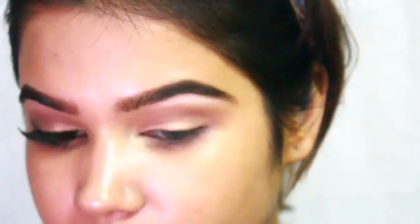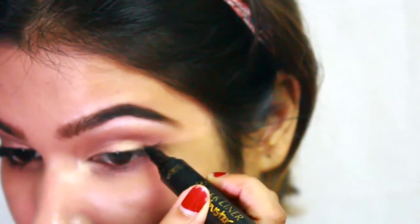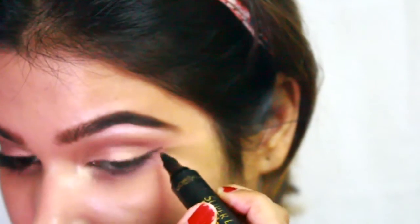I'm planning to do a winged eye with my Super Liner Blackbuster from L'Oreal, drawing a long line to give the illusion of a bigger eye.